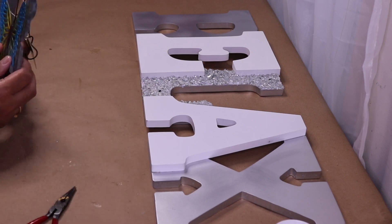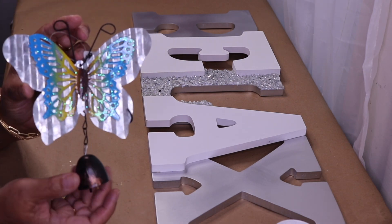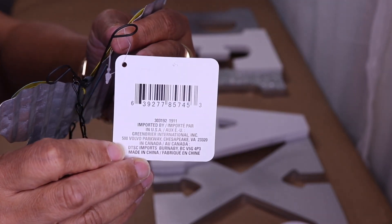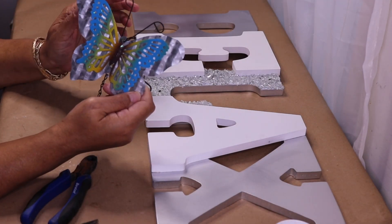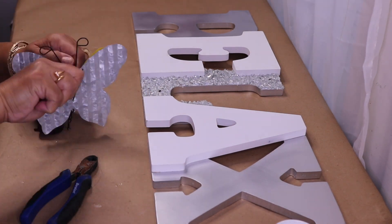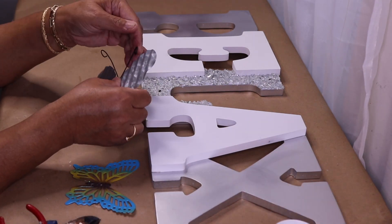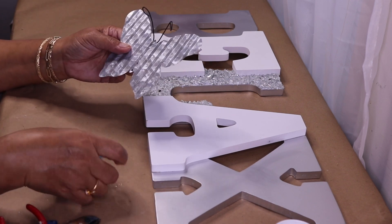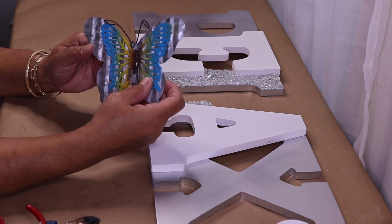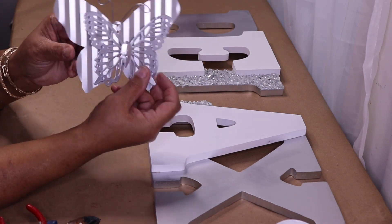I found this butterfly at Dollar Tree, of course. What I'm going to do is just disassemble it — I want to pull this up like that, and then I have these two pieces. Luckily I have another one that I went ahead and spray painted silver ahead of time, and this is what it looks like.